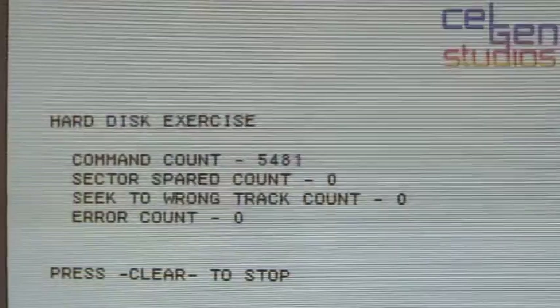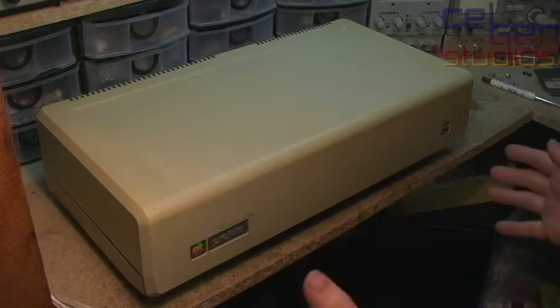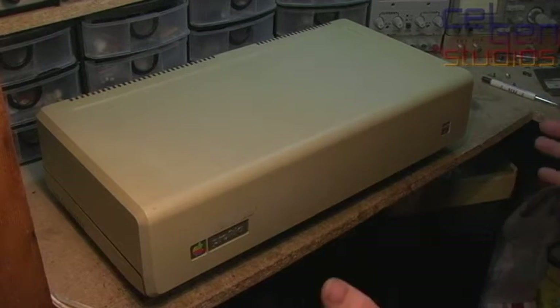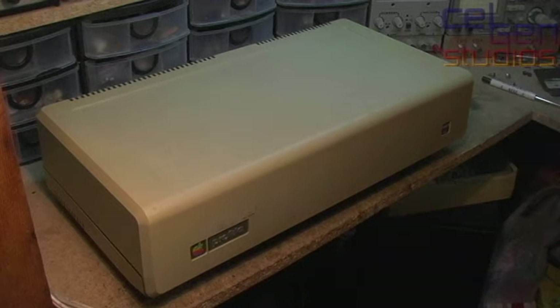This one here originally used to work, and now it doesn't want to work at all. From the outside, the 5 and 10 megabyte models look absolutely the same. They're really difficult to distinguish. It's when you open it that it becomes a bit more obvious.